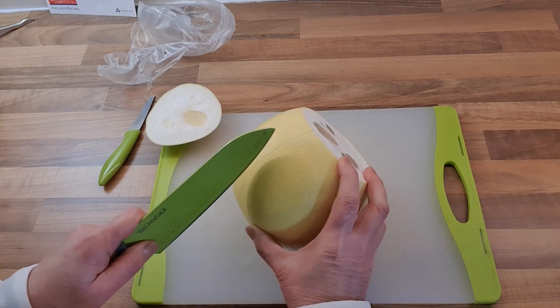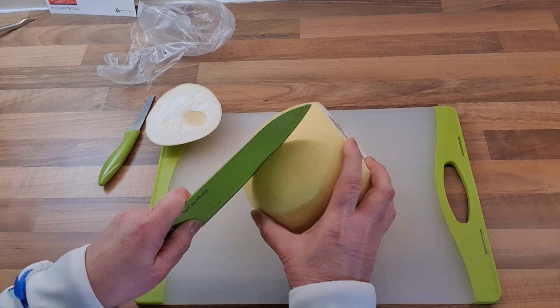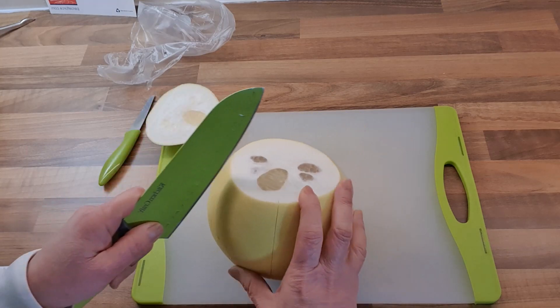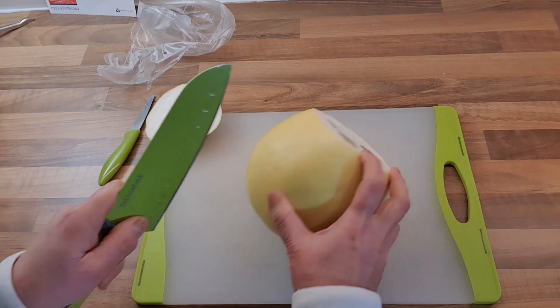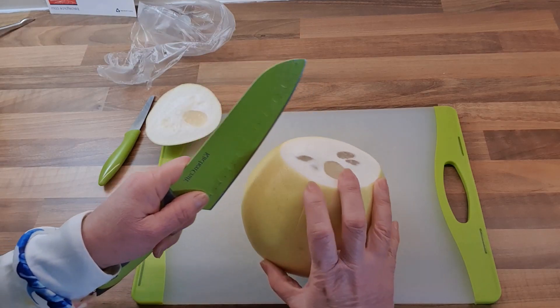I think the skin on this one is quite thin — some skins are thicker. So you just make segments in the skin. The smaller the segments, the easier it is for you to peel it off.